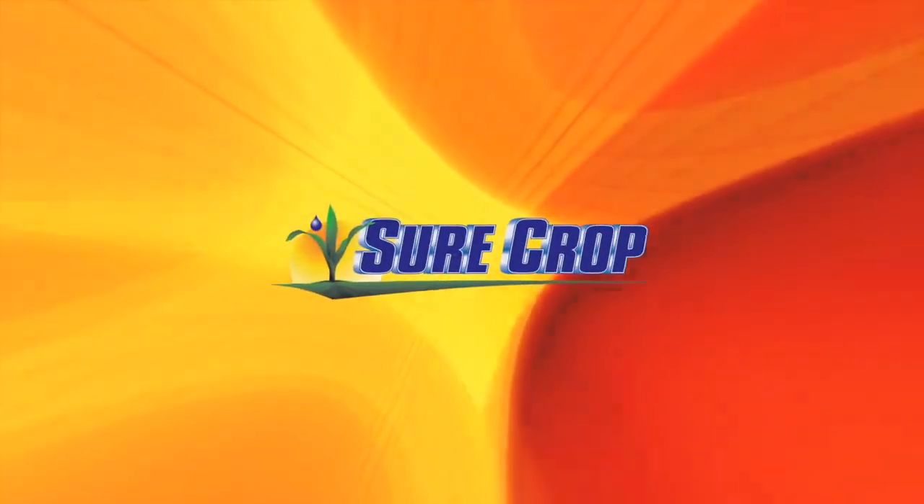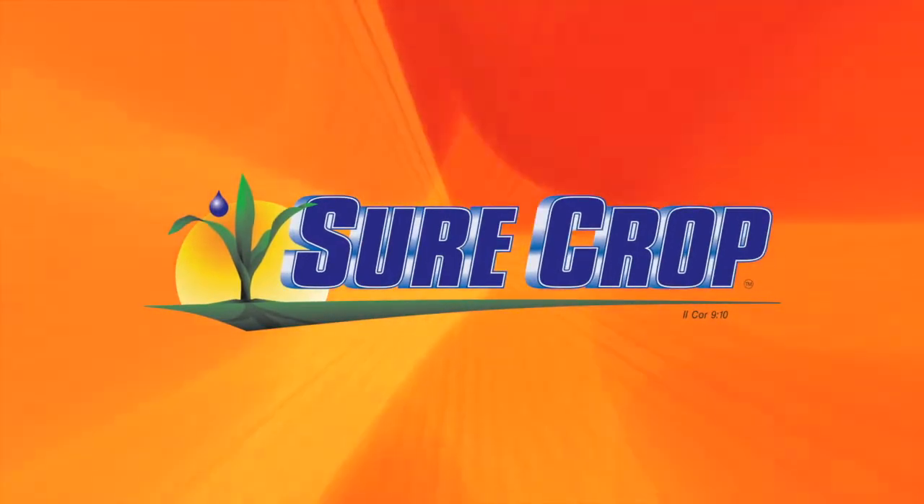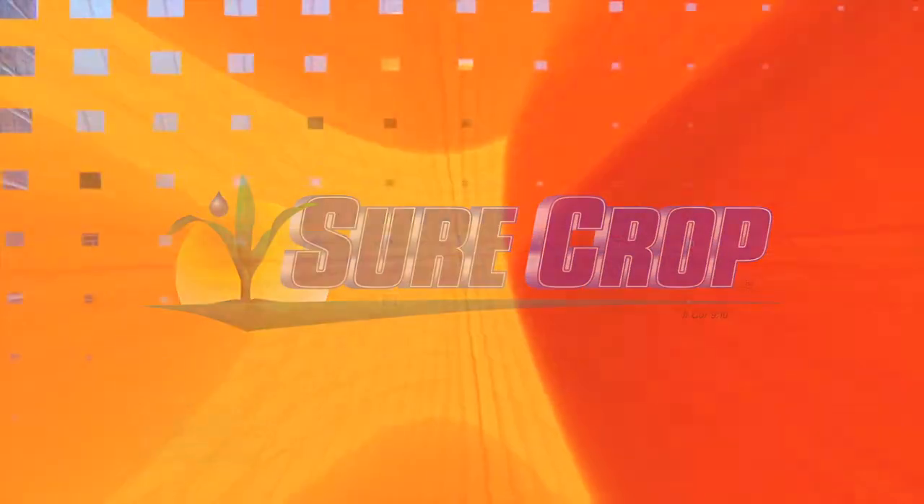Ag AM in Kansas is brought to you in part by SureCrop, liquid crop nutrition delivered right to your farm. I'm honored to present here at No-Till on the Plains.